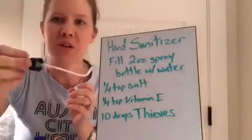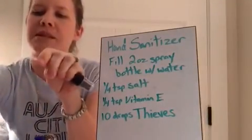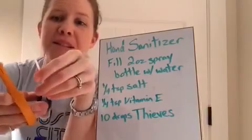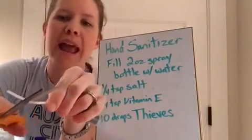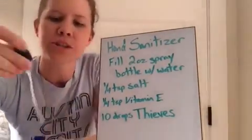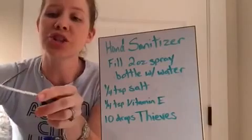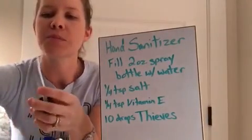Then you just put your little cap back on. You can tell the tubing is getting way too big, so I'm going to cut it with my scissors. When you are cutting any tubing for a spray bottle, it's best to do it at an angle so that it soaks up more liquid. So put it at an angle and cut that. And then keep in mind that before you use this, you need to shake it each time. Shake it a few times and then spray it.